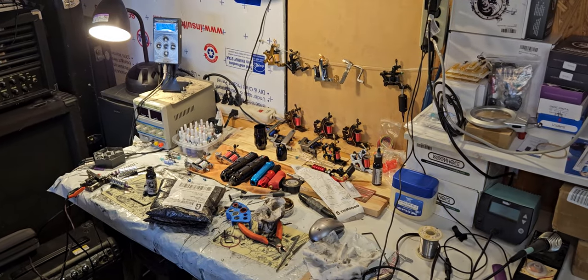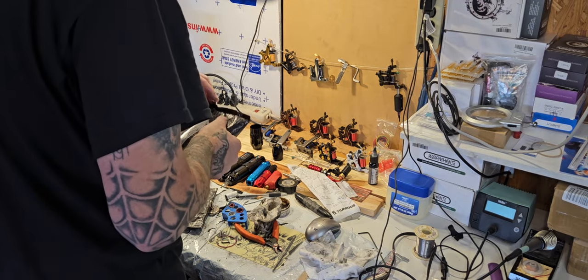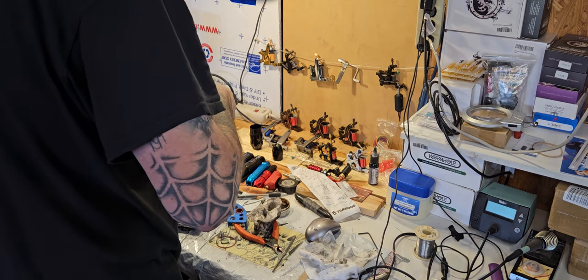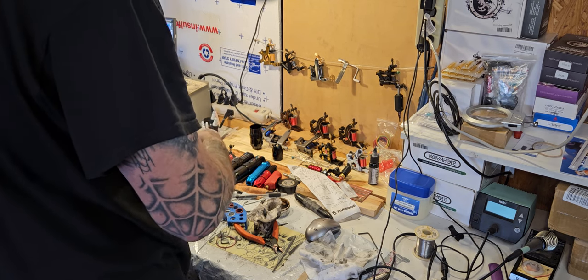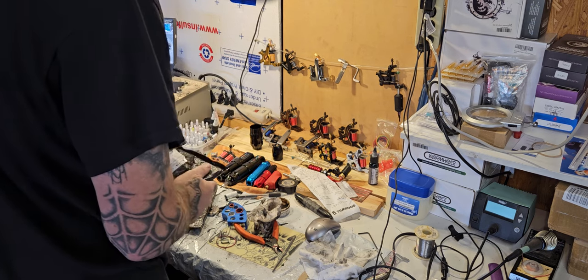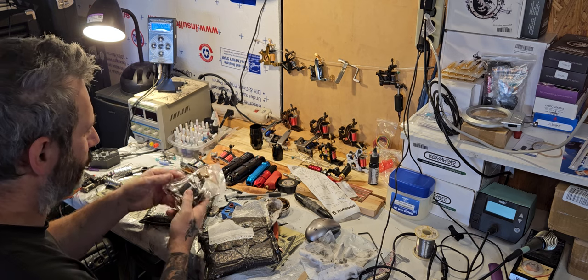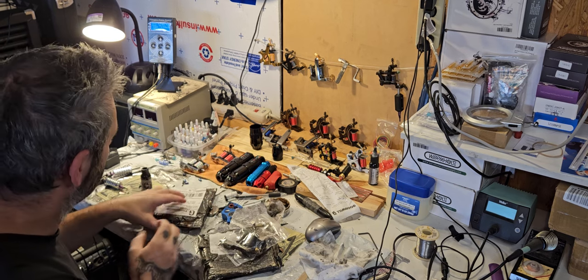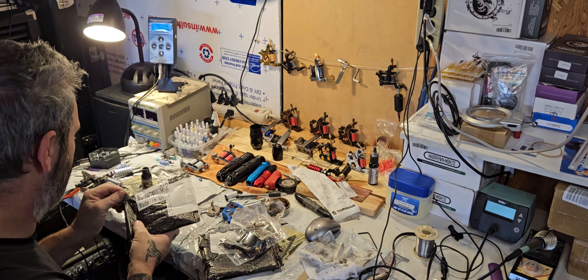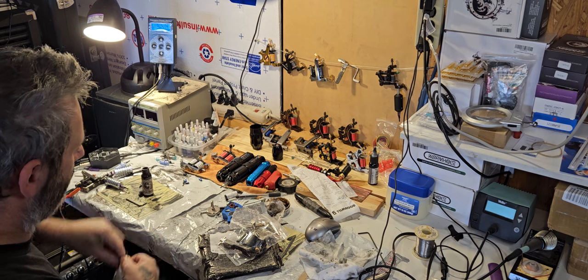Alright guys, so I got two packages. I'm just going to open them up really quick because I've got to get back inside and get some stuff done. I never ever open any of this stuff like this without filming it first. This is a Nicky Sharp contraption clone. I always film everything.